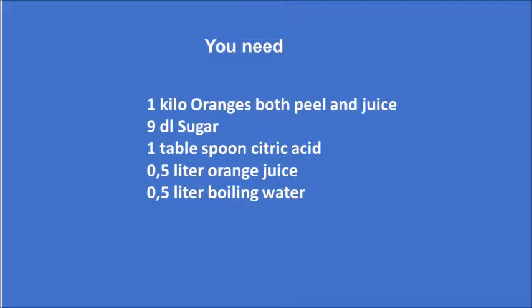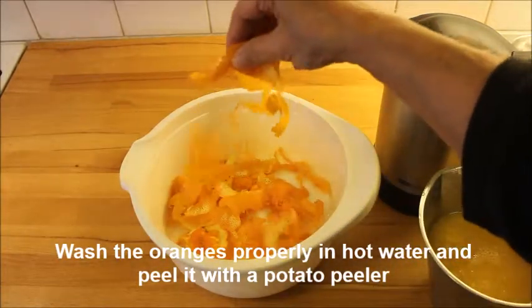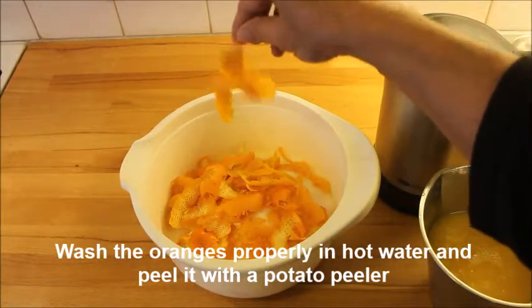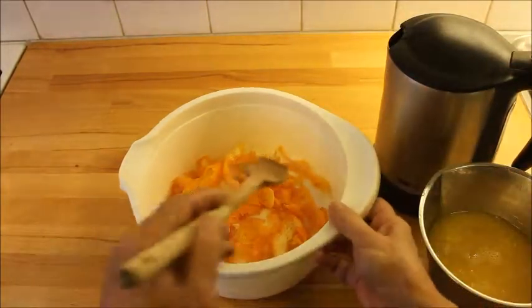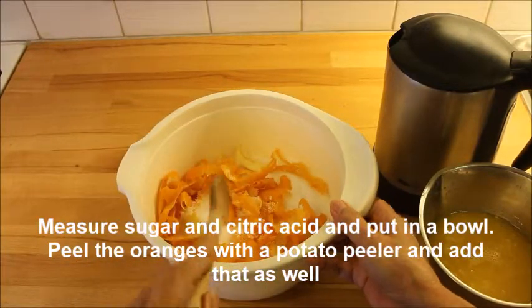To start with, you need to wash the oranges properly in hot water and peel them with a potato peeler. Then measure the citric acid and the sugar and put them in the same bowl.